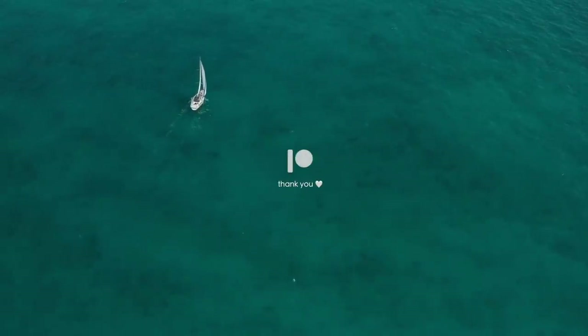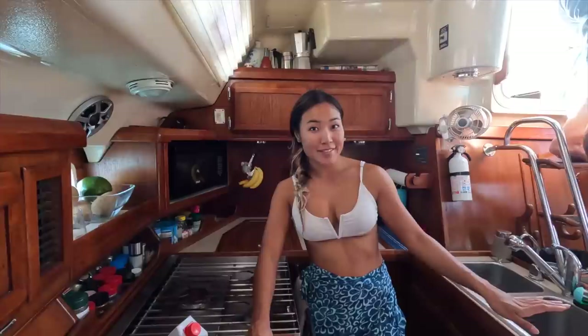Thanks to our patrons who keep the dream going. Hey guys, welcome back to the Gypsy Galley and thank you for joining us mid-week again. Today I'm going to be showing you guys how to make ice cream on a boat in a jar.